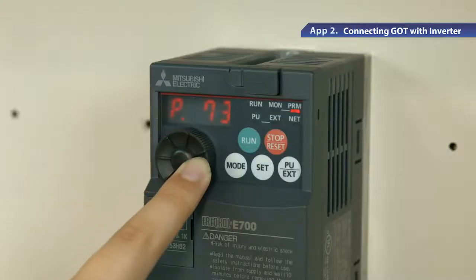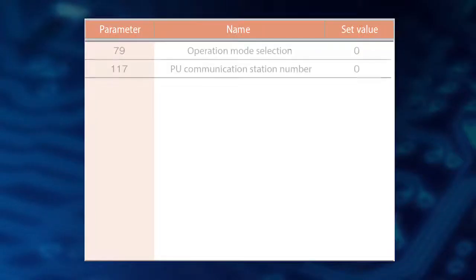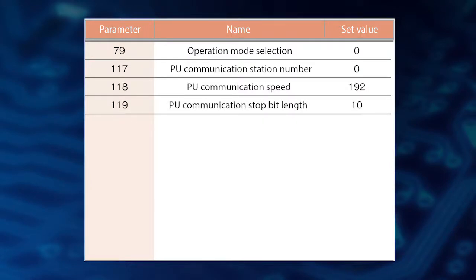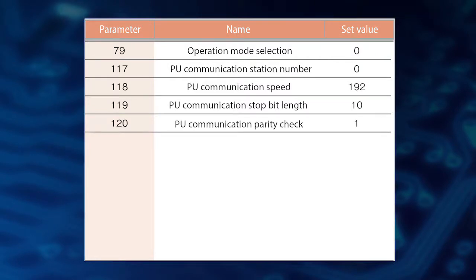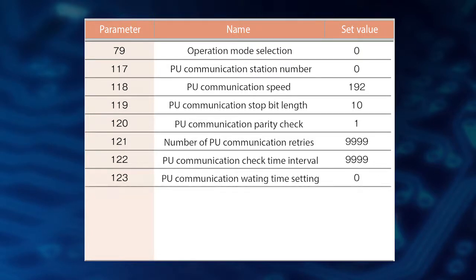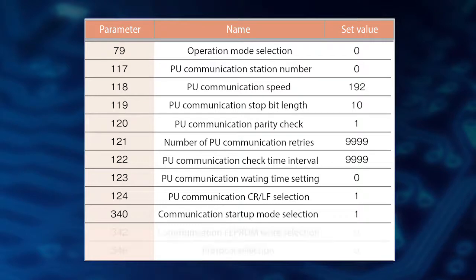Now let's try the communication settings for each device. First, set parameter 79 to 0 on the inverter. Similarly, set parameter 117 to 0, parameter 118 to 192, parameter 119 to 10, parameter 120 to 1, and parameter 121 and 122 to 9999. Then set parameter 123 to 0, parameter 124 and 340 to 1, and parameter 342 and 549 to 0.